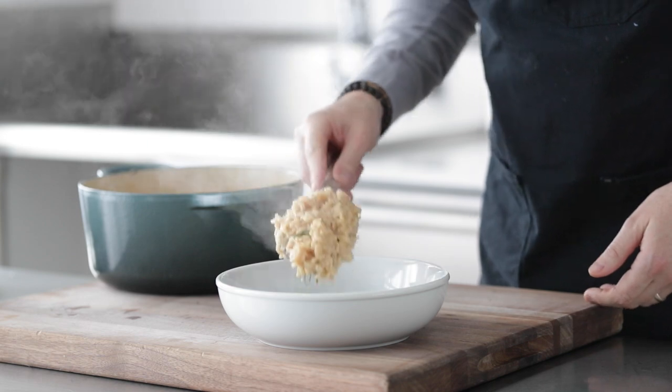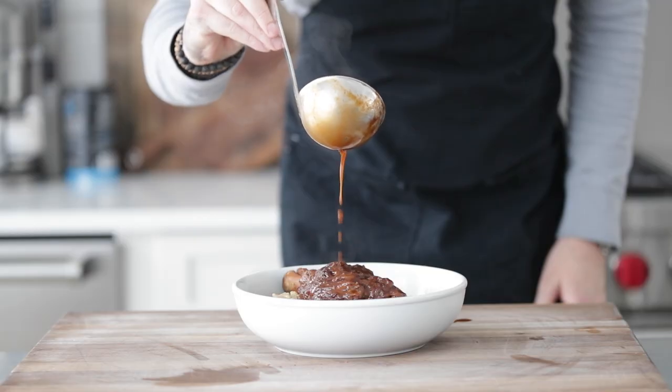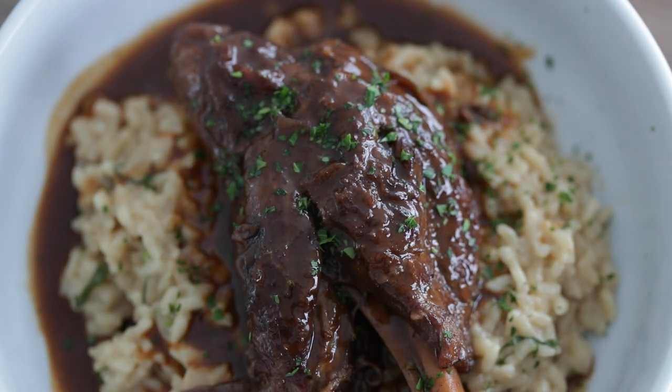Let's plate it up by adding a huge scoop of this risotto right to a bowl. Top it off with that gorgeous looking lamb shank, then add plenty of that amazing gravy sauce and finish it off with any of the fresh herbs we braised it in — parsley, thyme, or rosemary. So unbelievably good. The sauce is so rich and tasty. This is just a memorable dish, and I'm guessing if you try it, it'll probably be memorable for you as well. If you love this, you have got to try out my leg of lamb recipe — it is so dang tasty.